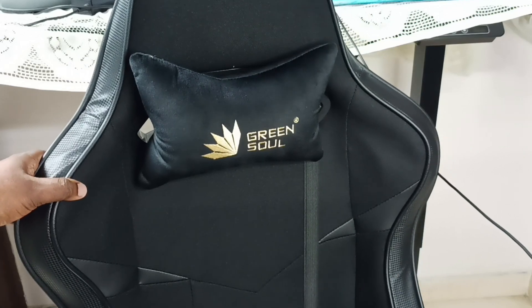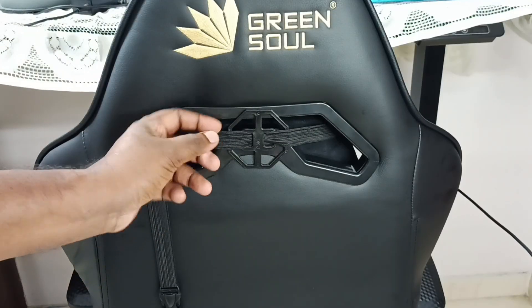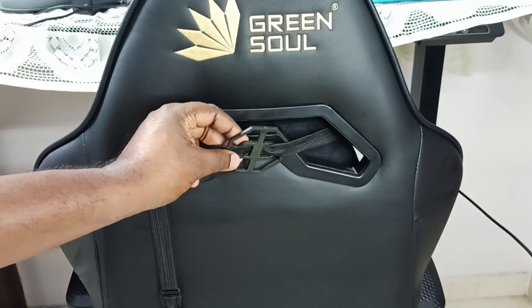Let me go to the other side of this chair — let me rotate it. Here on the back side, you can see how I have attached this head pillow to this chair.